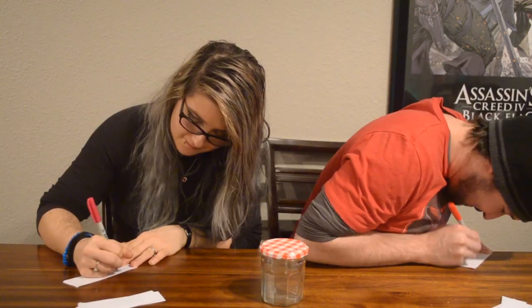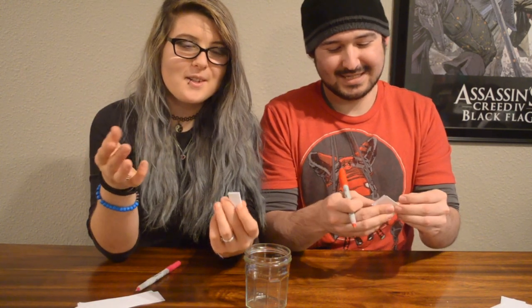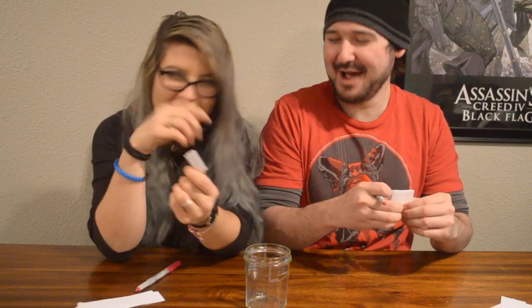My first one is movie theater night, and I've got Chinese food and video games. We've got to fold them the same way so that we don't know what's what — fold it in half, in half, and then in half. I was going to make ninja stars, but then we would know which ones are yours. We have to not know what's different.